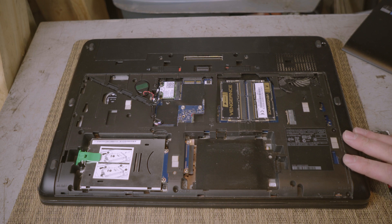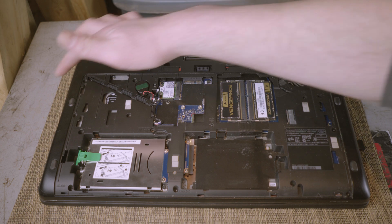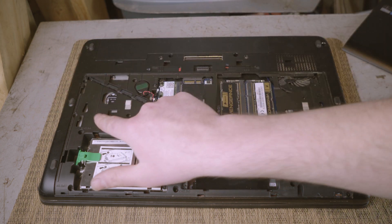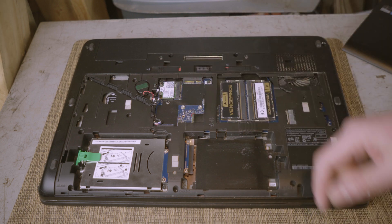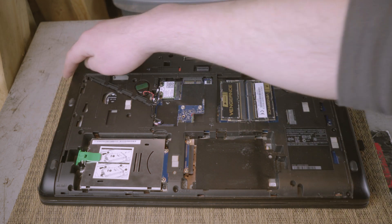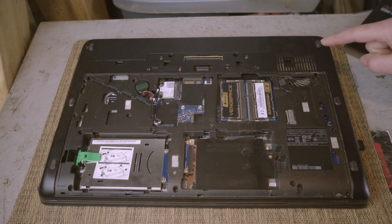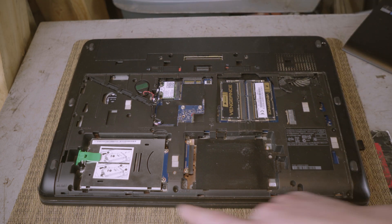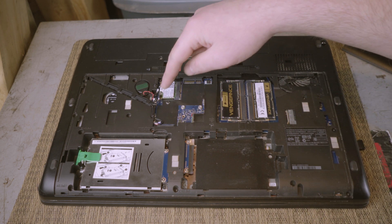There's not too much to it at all. You want to remove the hard drives — mine has a caddy with another hard drive that just slides out — but if you have a DVD drive you want to undo the little screw that holds it in. There are three screws once you slide the DVD drive out, four under the battery, and then you want to undo every screw around the laptop except for the couple of screws right in here.